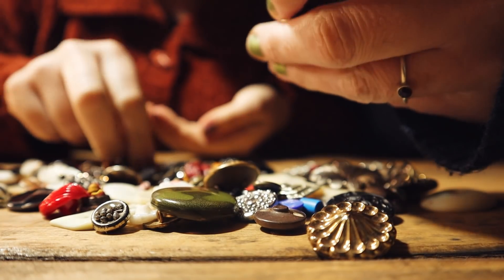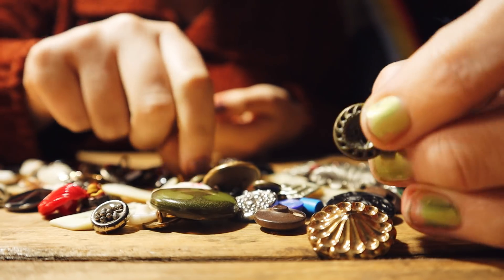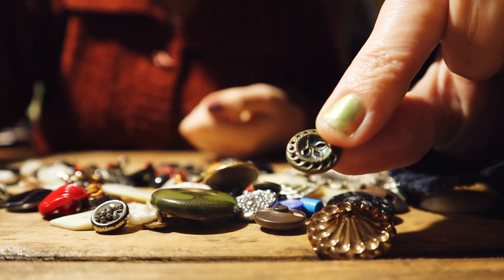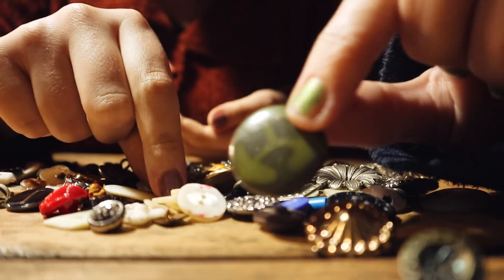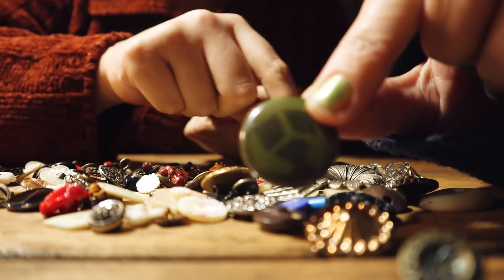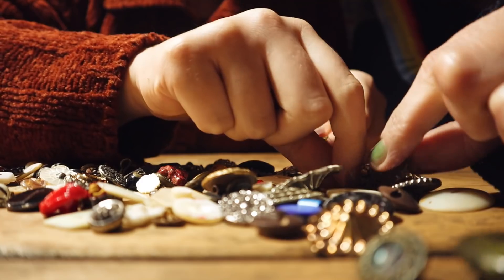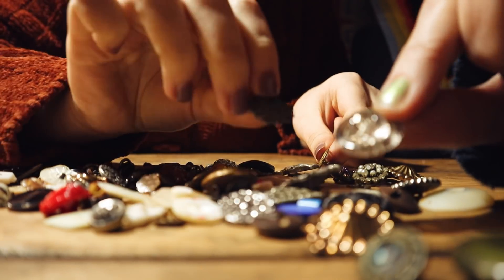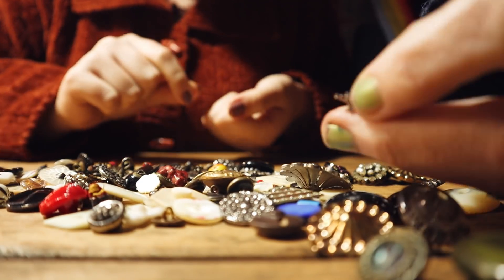Are you picking out your favourites? I'm picking out all of these ones. There are some beautiful enamelled ones. This is a modern one, a Bakelite one — celluloid. They're so beautiful. Lots of glass ones. Ones like this. Tiny star.